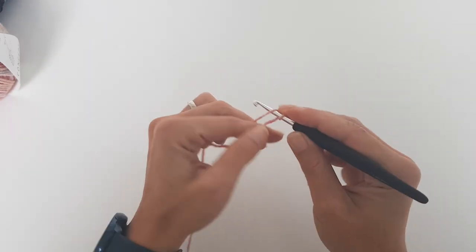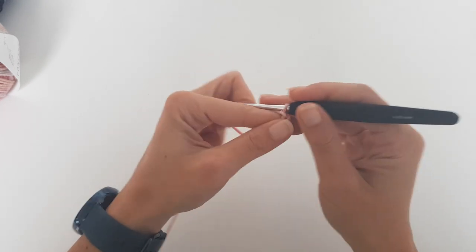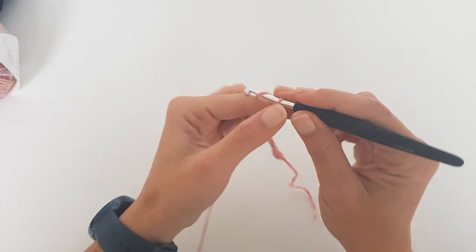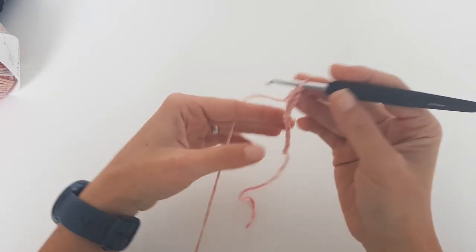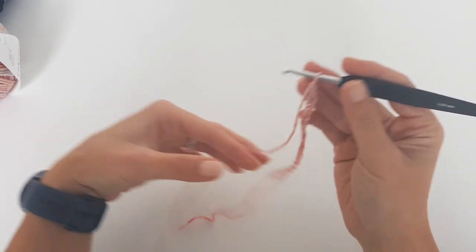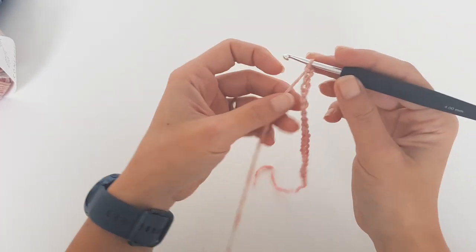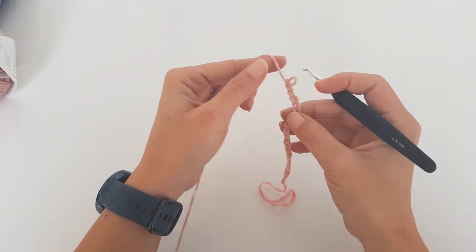We will start working the cuff now, and this is worked in single crochet back loop ribbing. We will chain 26, or the amount of stitches you will want to get the desired width of the cuff. Maybe you will want to make it smaller — I didn't take into consideration the cuff width when calculating the sleeve length because I just wanted longer sleeves. But in case you want a shorter sleeve you can adjust the number of stitches for the cuff. I will just make 26 stitches.